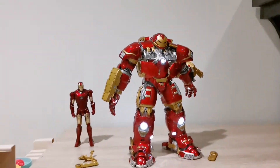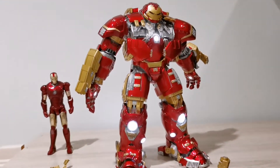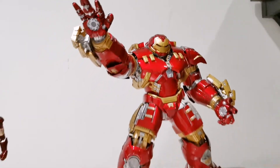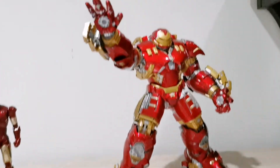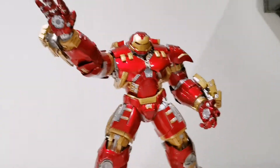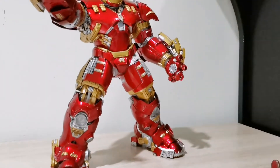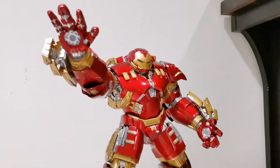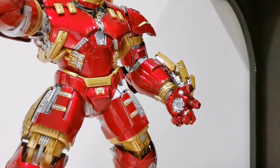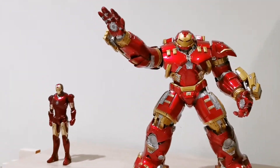Let's look at some dynamic poses. No problem at all — you can have his hands stretching out, as though Hulkbuster is blasting from his hands, legs all straight, with the left arm and hands getting ready to blast too. This is how he looks — very nice.